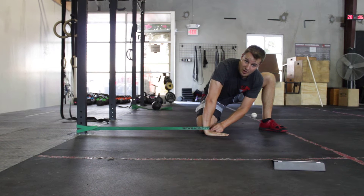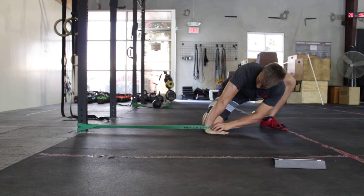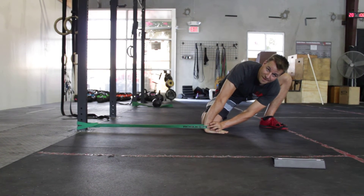The band is pulling the joint apart, taking that joint capsule into account. I'm holding my hand down and getting my wrist to bend as far as I can with that distraction.